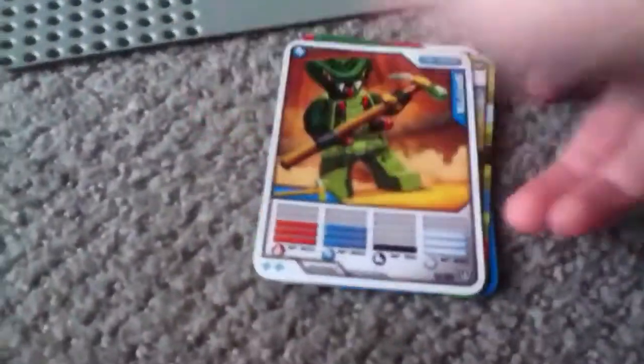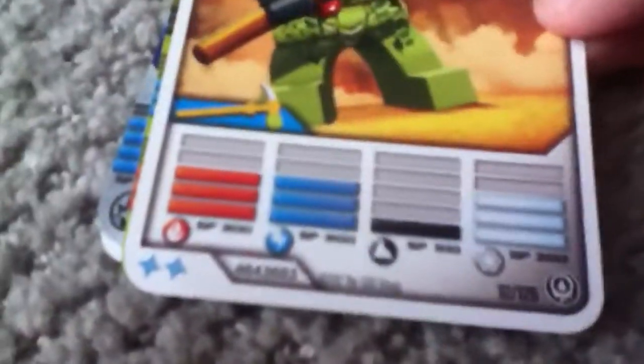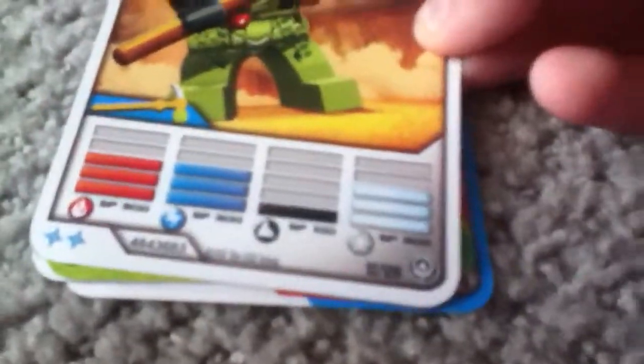Now let's check out the cards. Of course you get the player card. Sometimes what I do is put all the player cards in a stack, then pick a card, and whoever's on the card you have to be. He's a lightning guy — his fire is 300, lightning 300, earth 100, and ice 300.